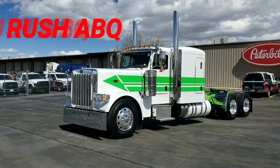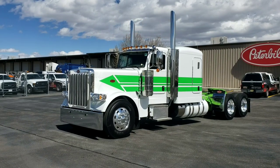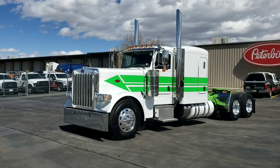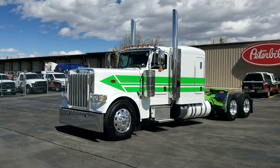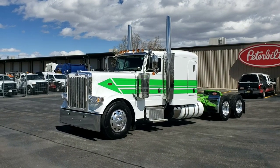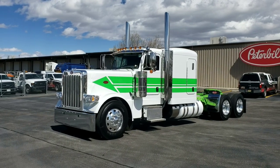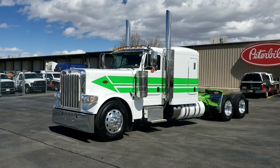Welcome back — you already know what it is. Making another great truck for you guys, so go ahead and say it: Rush ABQ. Go ahead and put some emphasis on that Q because you already know what we do — making the videos that you want and the trucks that you need, and this one is just another one-off design.